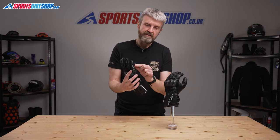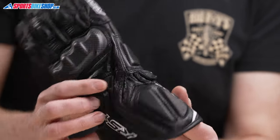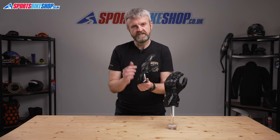There's an extra layer of leather on the outside of the little finger, and then a foam padded overlay on the cuff wrap gives a little bit of extra protection in that essential wrist area.